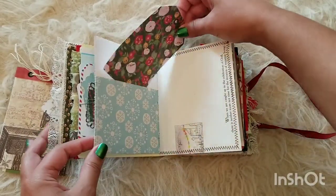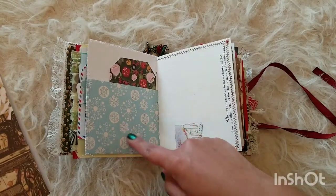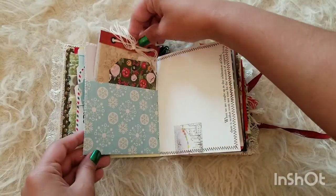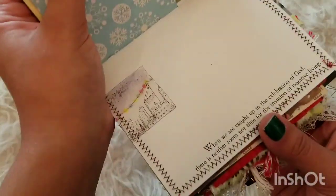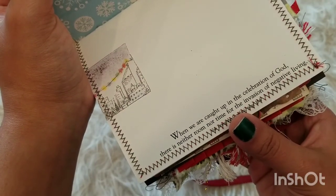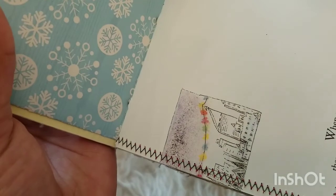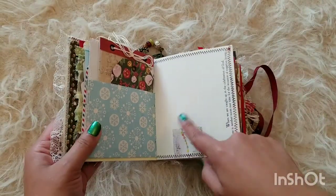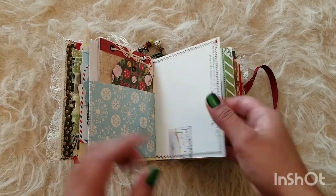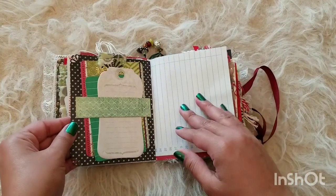Here is another cute little tag with those florals — love it. I wanted to keep this pocket simple in case you want to incorporate a picture here or something. And then here it says, 'When we are caught up in the celebration of God, there is neither room nor time for the invasion of negative living.' I like the little lights surrounding that area, like a little town. Some more stitching on the pages — love how it looks.